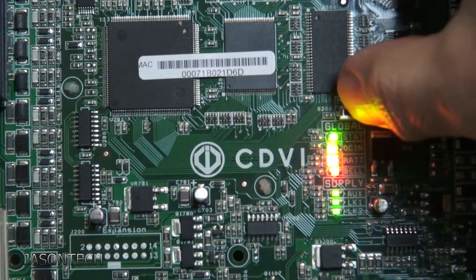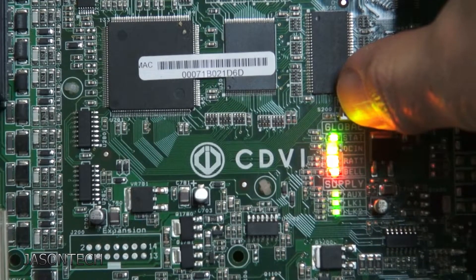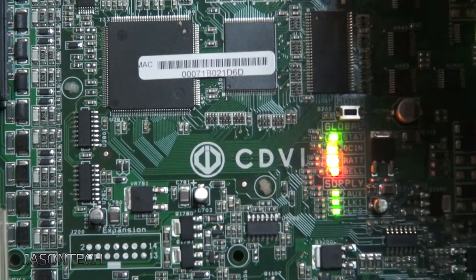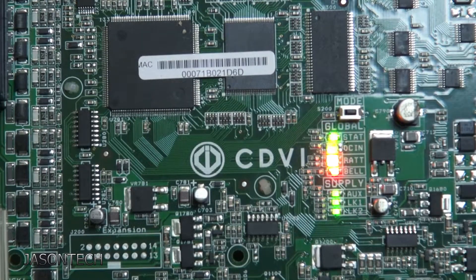So I'm going to press it and hold it — we're not going to let go. It'll start to flash. We're going to wait till it flashes rapidly. There it is, now we let go. And now what it's going to do is it's going to take about four minutes. It's going to do a shutdown and the panel will restart. And once it restarts your panel will be back to factory.